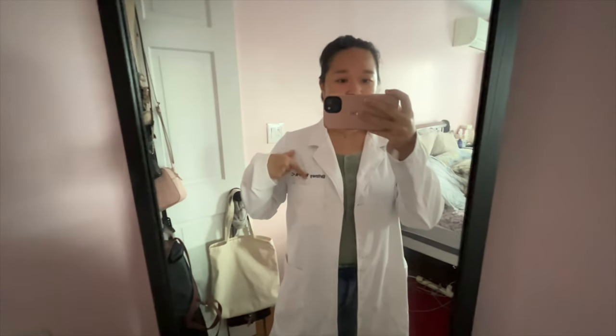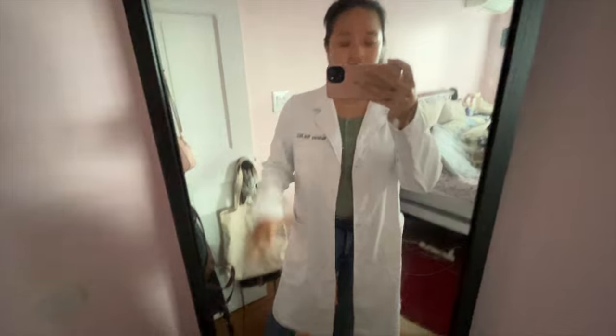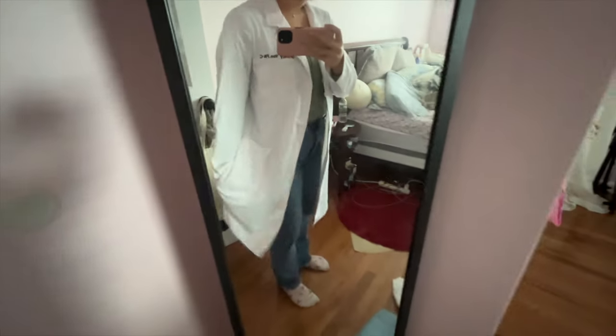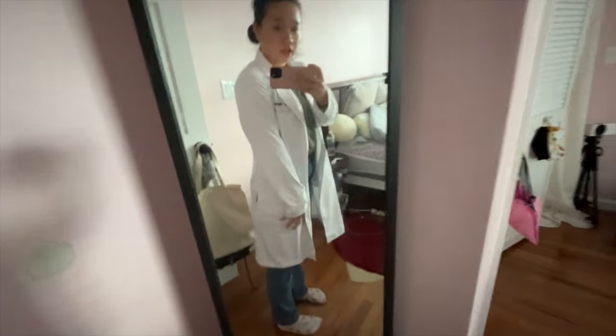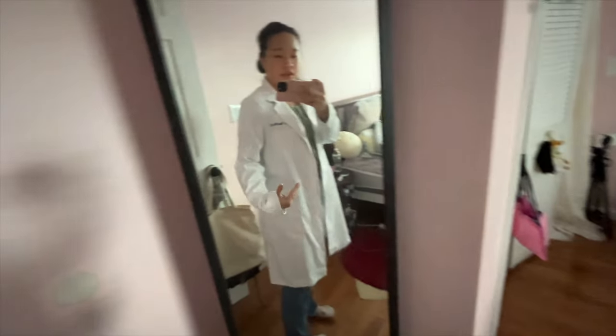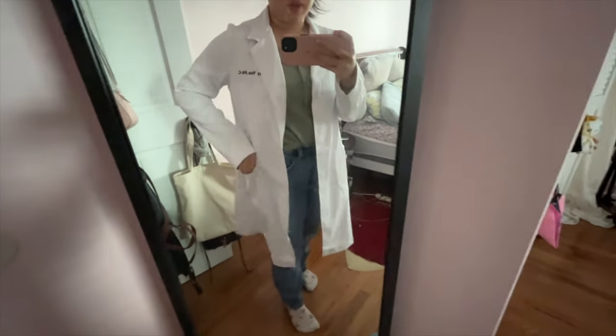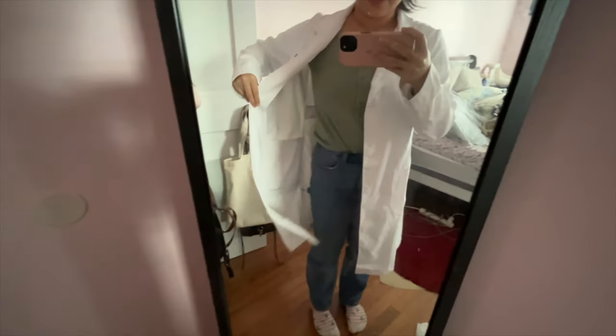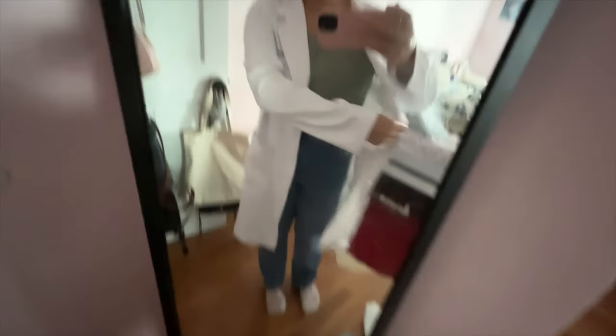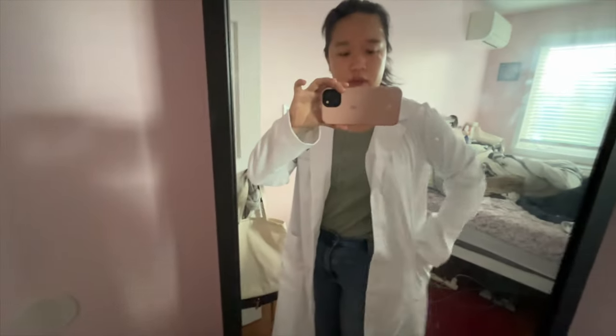This is what the coat looks like. It's a little bit past my knee — my knee's right here — so it's a good length. You can definitely tell this is a full-length white coat. It's got so many pockets: these ones right here, and inside there's a smaller one within the big one, and I have one on the inside on this side as well.